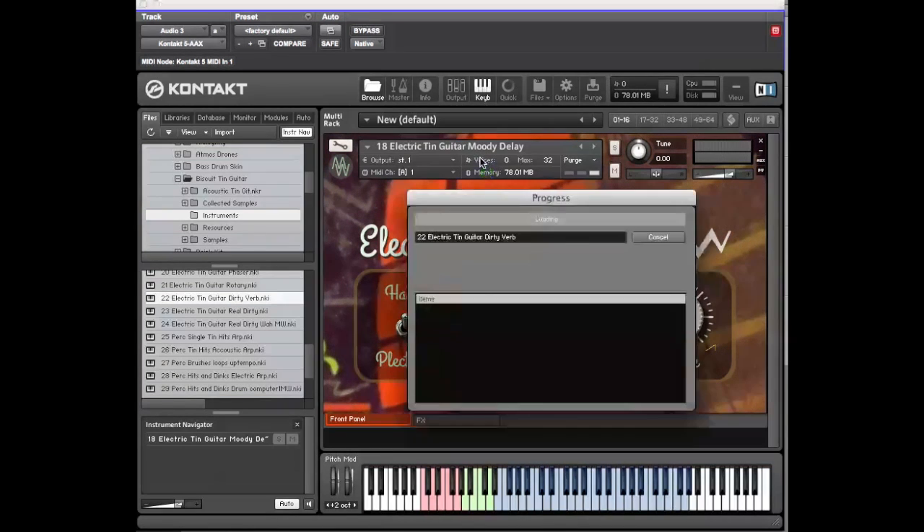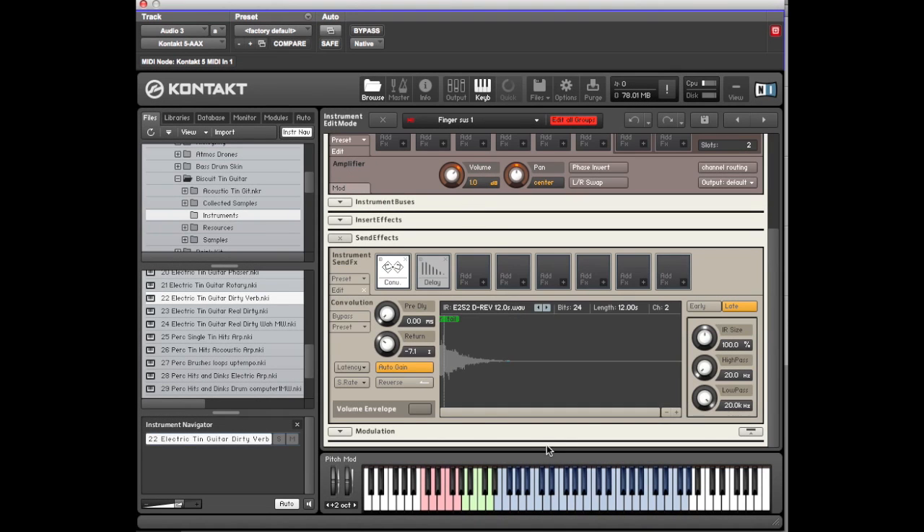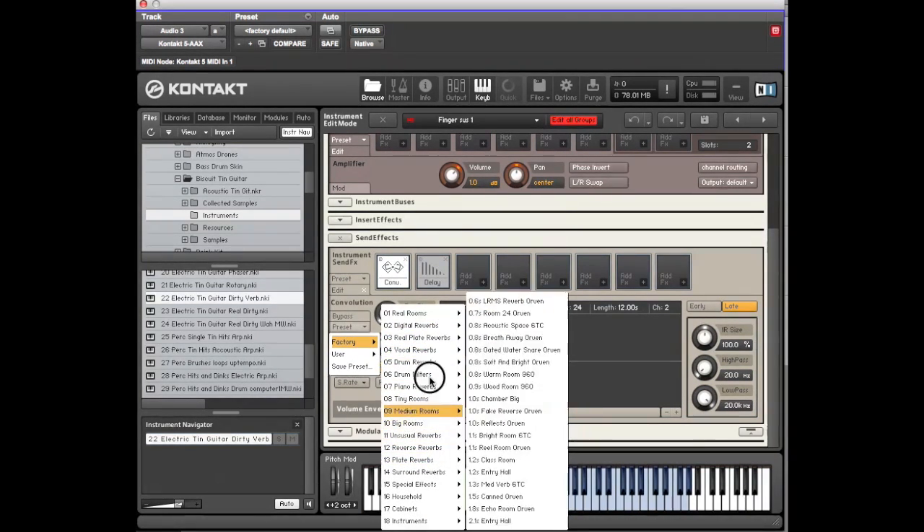And that's just with a big reverb. You can adjust the reverb — if you click the spanner or wrench tool, we've left the convolution reverb window open. You can point to the preset button, and under there is a whole lot of presets that come with Kontakt. We've chosen one and worked on it, but you can of course go in and alter that.